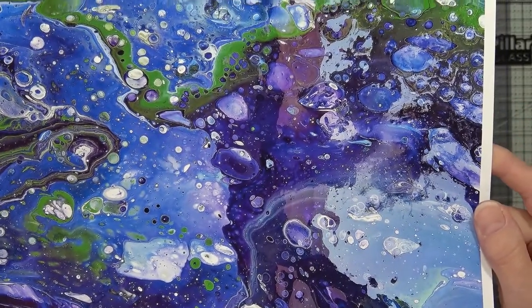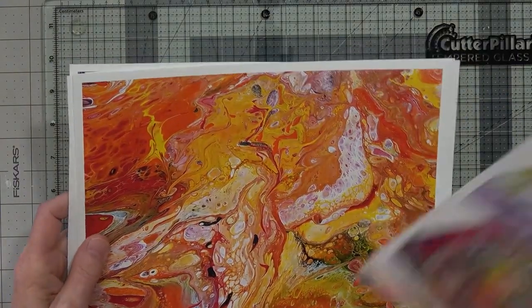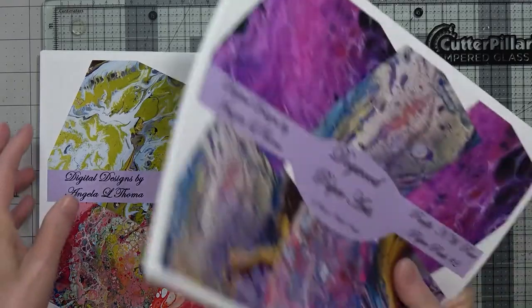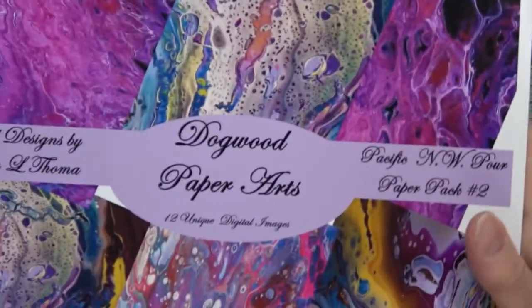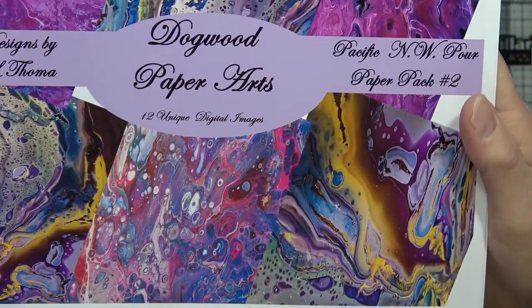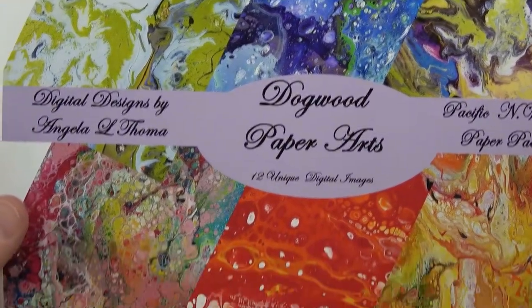Aren't those just beautiful? I just wanted to share those with you and let you know I have them — you can find them at my Etsy site listed below if you're interested. And I think maybe we'll design something with some of these, maybe a mini album or a junk journal. I haven't quite decided yet. So this is pack two, and you get 12 papers — there's six of them, and here's the other six that come in this pack.